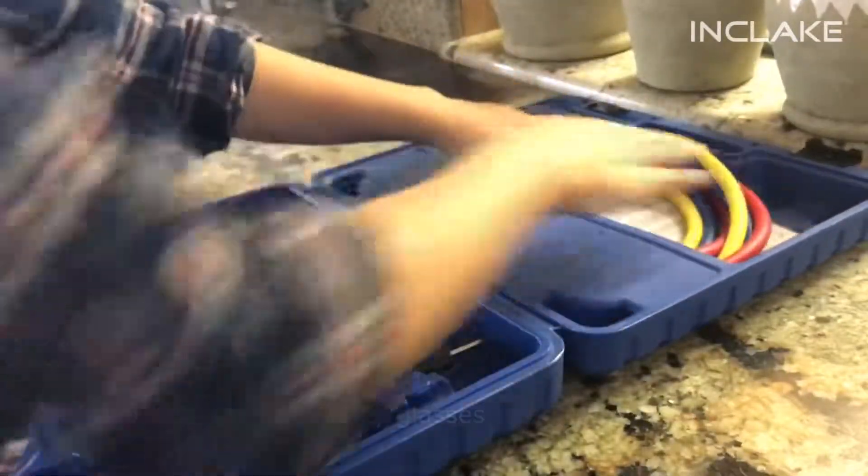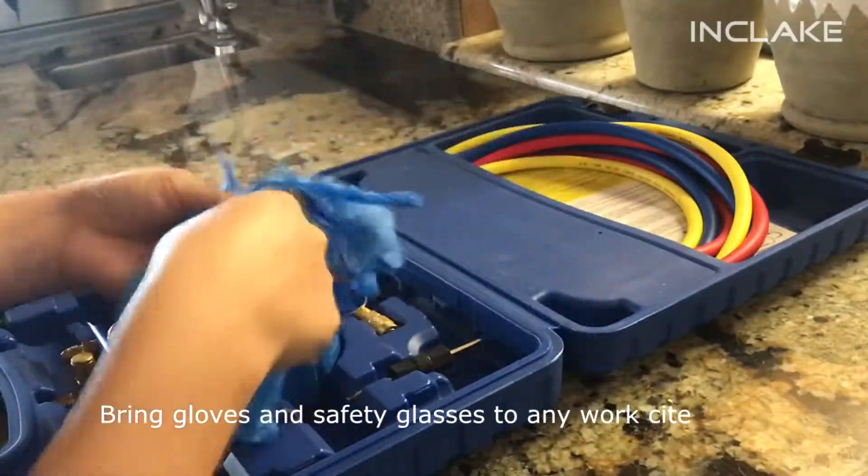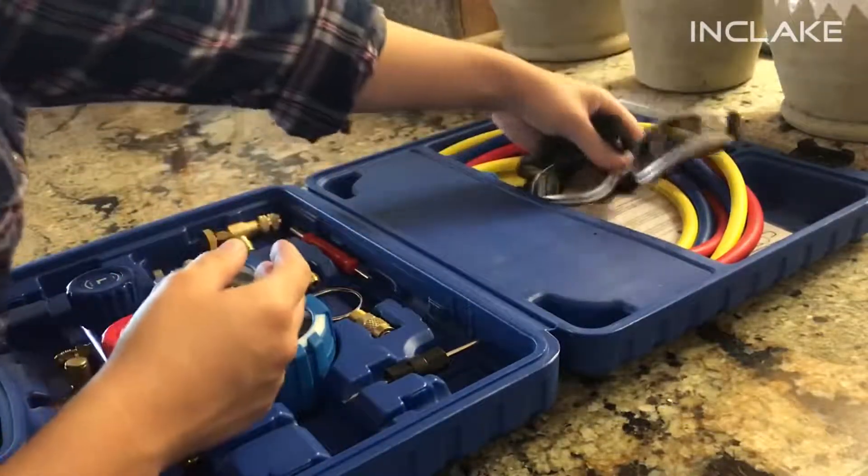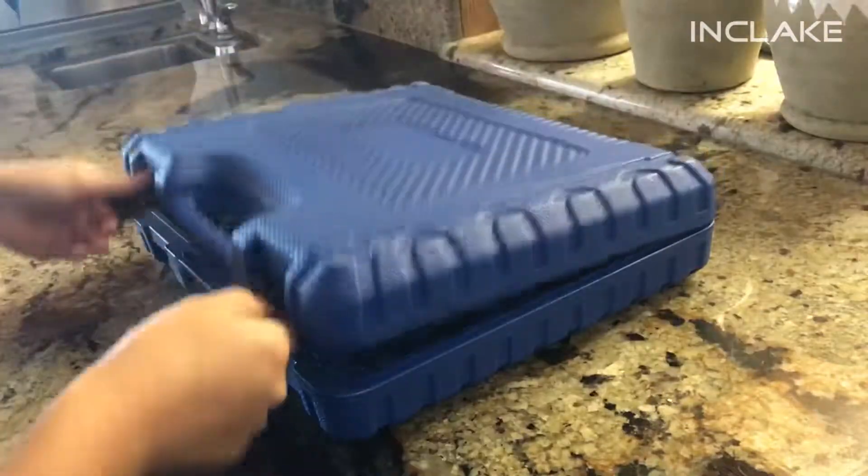At any work site, it is recommended to wear gloves and safety glasses when using refrigerants. Make sure to bring the right readings and meters, and work safe.